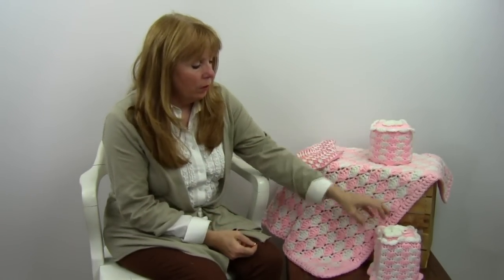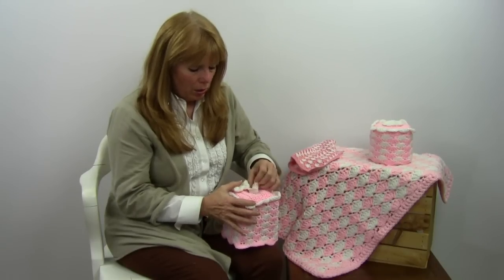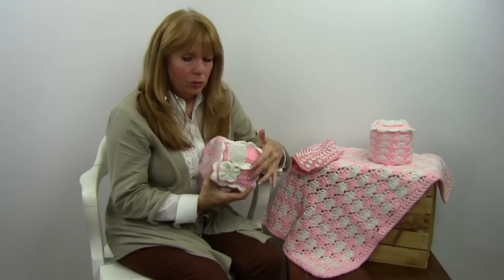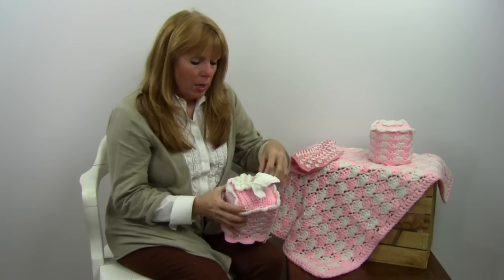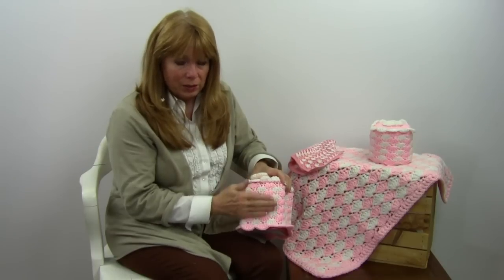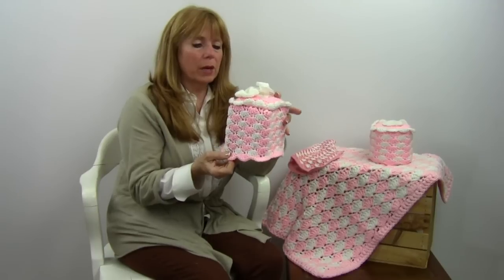If you want to cover a boutique box of Kleenex, this pattern is nice. It starts with a single row of single crochet up here and you skip spaces in the middle for the Kleenex to come out. Then you crochet down the side so the shells are facing downward, and there are extra big shells at the very bottom to trim it out.